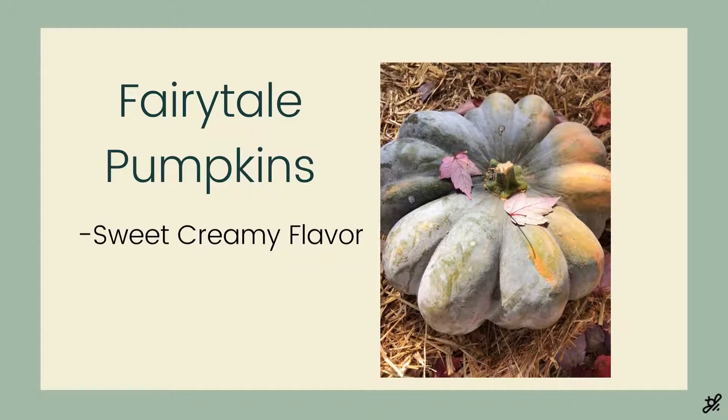Here's another pumpkin that's great for both decorating and cooking with. Fairy tail pumpkins are really unique with all those ridges, and they have a great sweet and creamy flavor.